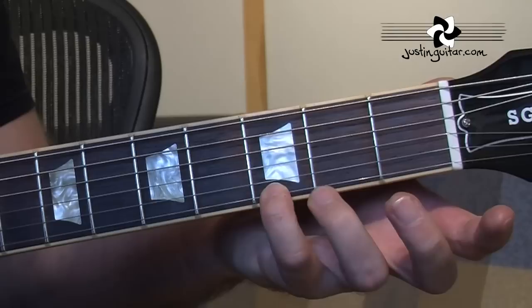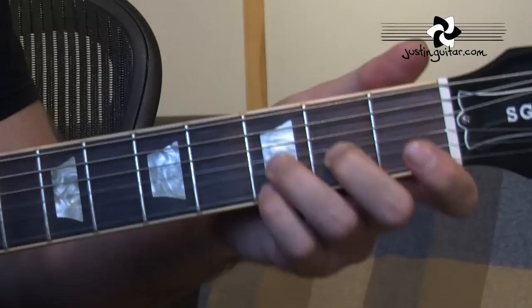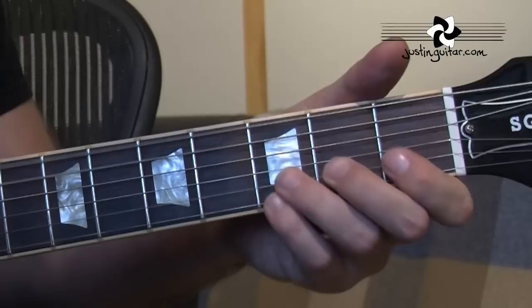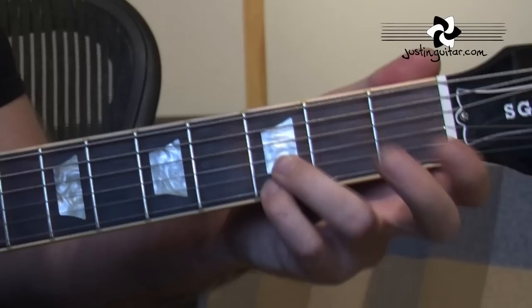On the record it sounds like he's got two fingers there — little finger and third finger — and the third finger is just bending a little bit. It's not like a proper bend, it's just what I call a blues curl. Often when you see videos of Hubert playing, he just plays the one note on the thinnest string, but I'm pretty sure on the record it's those two.